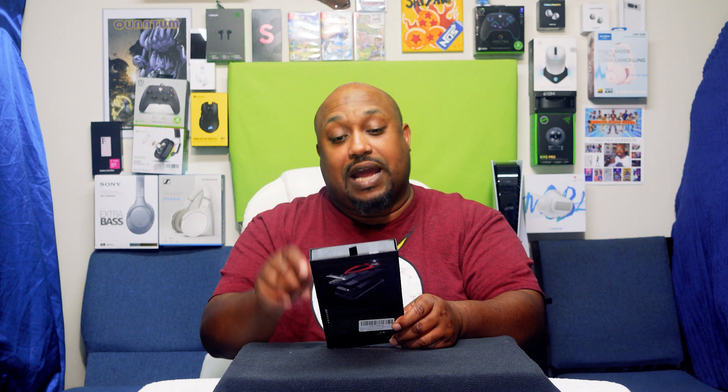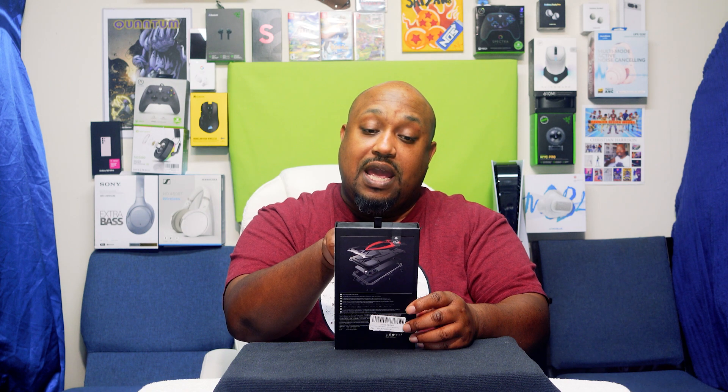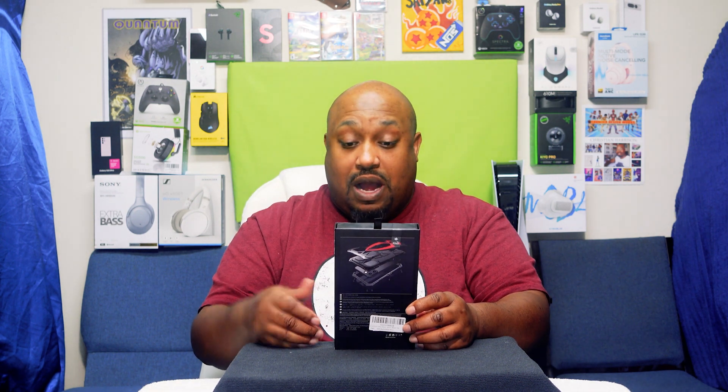Yo yo yo, what's up everybody, it's your boy the Guttographer aka Pastor Tech coming back at you with another unboxing video. Today we're going to be unboxing the metal roaster case for the S23 Ultra. This is a case from a company I've never purchased anything from — I try to get different cases for every phone. The company is L-U-P-H-I-E — Liphie, Loppy, Lopey — and this is the Fast and Furious phone case.